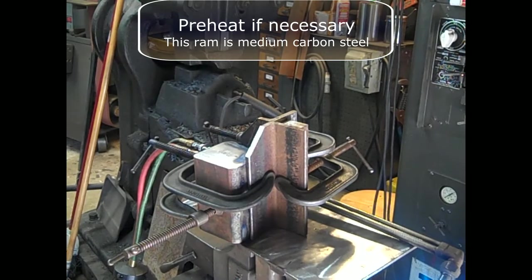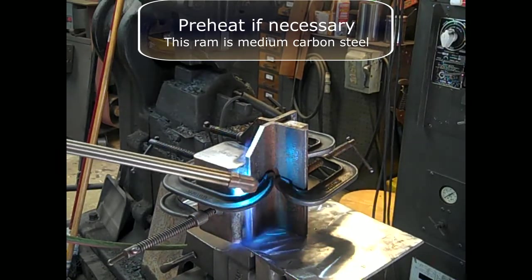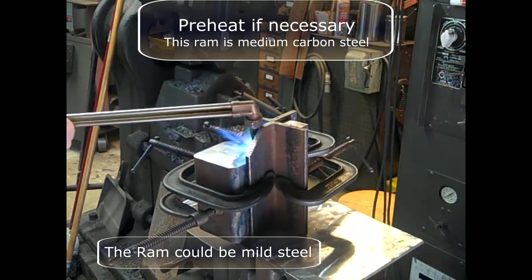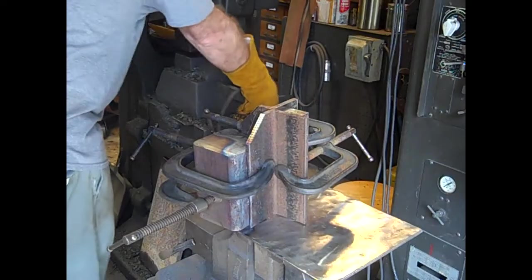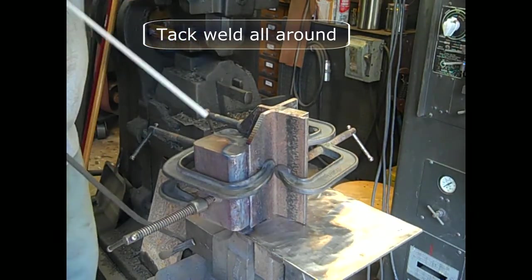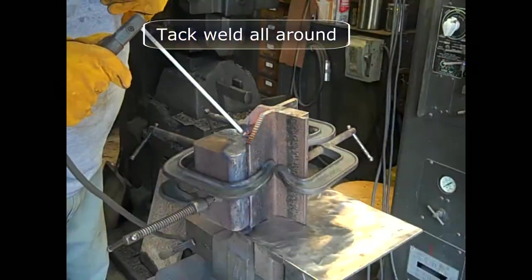This RAM is made of 4140, so it's necessary to preheat. I'll heat this to over 400 degrees before welding. The size of this, it took quite a while to do it. The RAM could be mild steel. I use this infrared thermometer to be confident of the temperature. Tack weld all around the assembly — little half-inch welds all around. Use the clamps to turn, but be careful that you don't pull any of them loose.